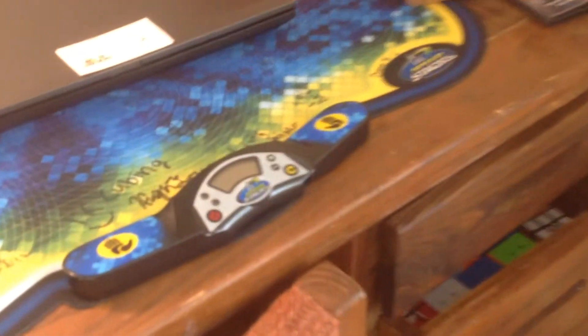Here is my desk with my stackmat. It's a Gen 4 — a Gen 3 mat. And this mat is signed by a bunch of people. Patrick Ponce's signature is up there, but it's kind of being blocked by my computer. And here's my computer that has a Cube Depot business card on it.